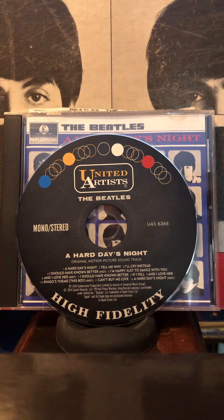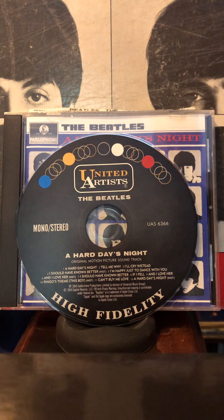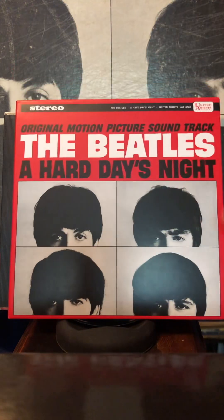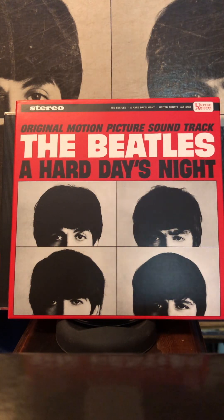So that's what you get with A Hard Day's Night soundtrack on the American Albums box set. It's a good CD — worth hearing.